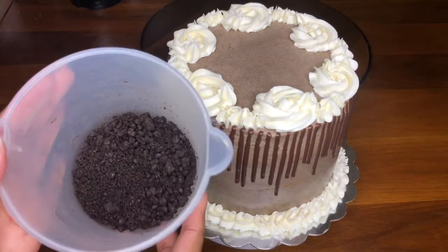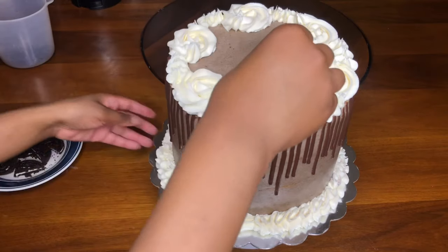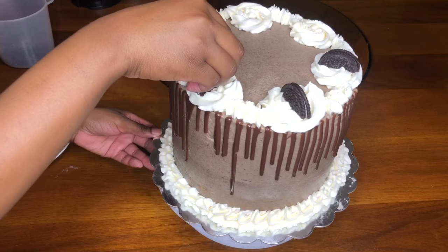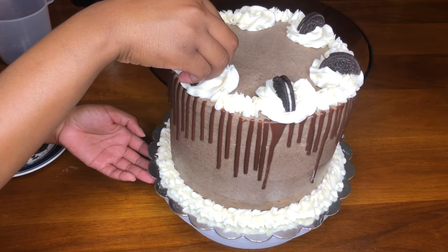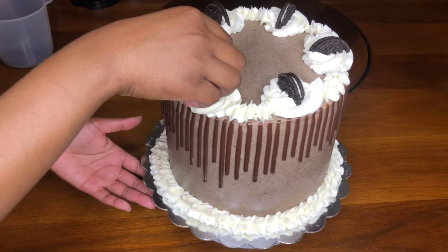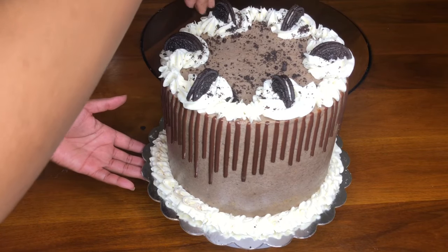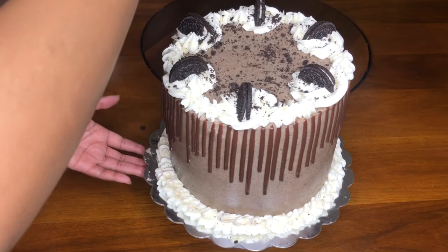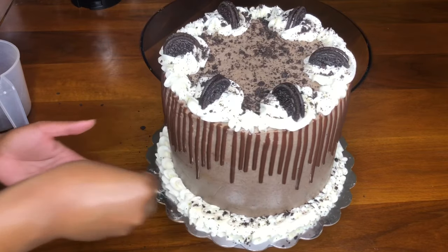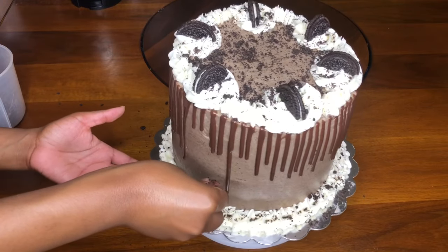Lastly, I decorate the cake with Oreos. I have some crushed Oreos and some Oreos cut in half. I place the half-cut Oreos on top of the rosette designs, then sprinkle crushed Oreos all over the cake. These don't need to be crushed as finely as the ones mixed into the buttercream — just put them in a bag and crush them with a metal spoon, then sprinkle them all around the cake.